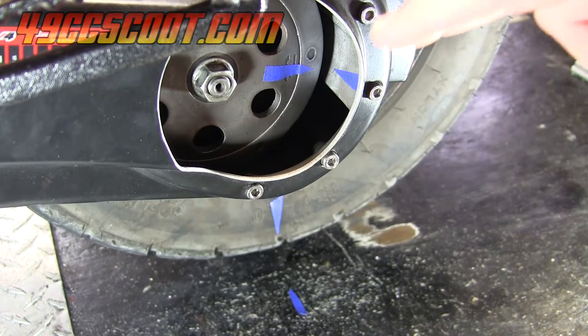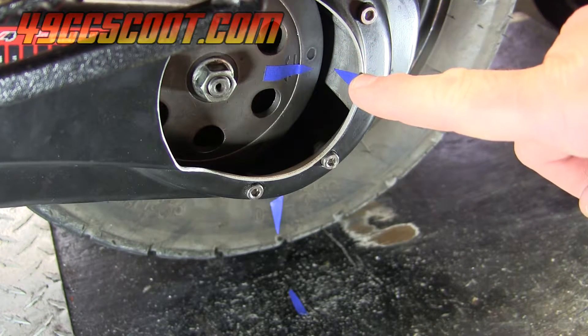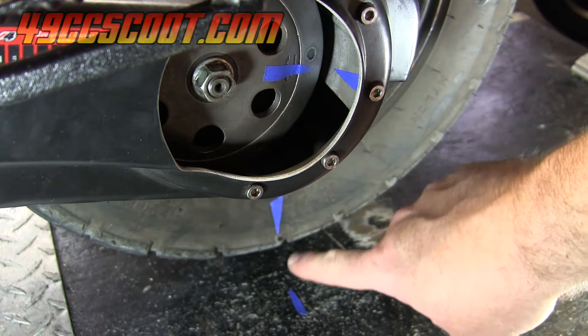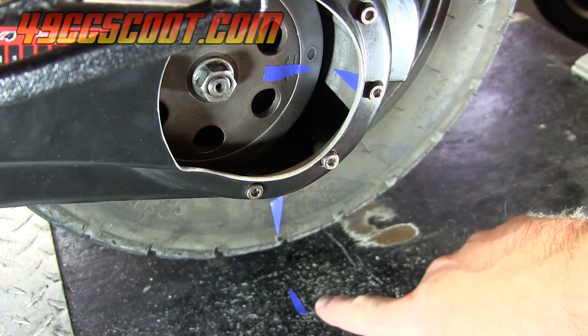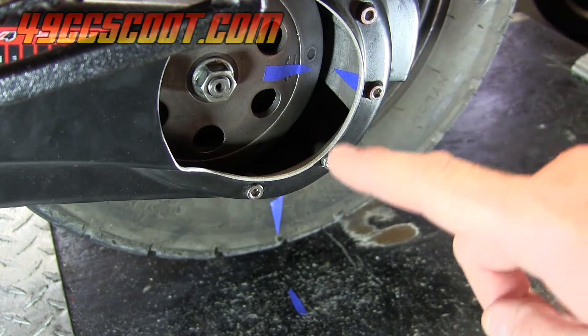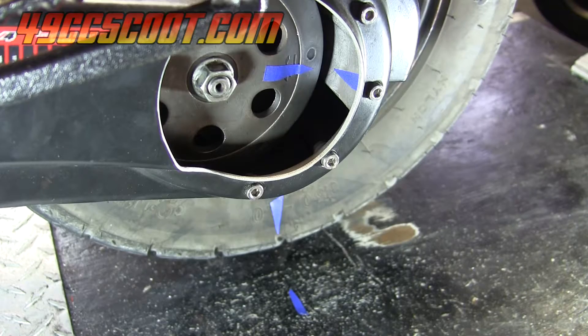Now if it's done right, you should have a mark on your clutch bell that aligns with a reference mark pointing towards it, and a mark on your tire that aligns with a reference point for it, and all of those should align with each other at the same time. If you find that either one is not aligning at the same time, go back and adjust — move your markers around so that all four are aligned at the same time.